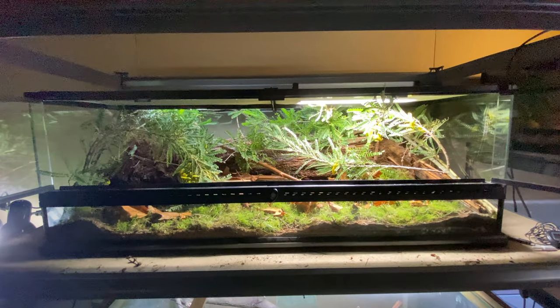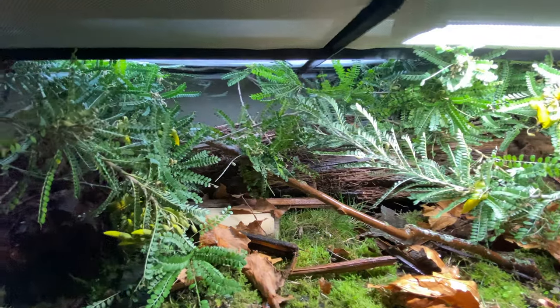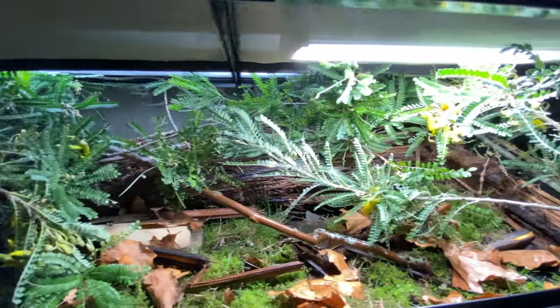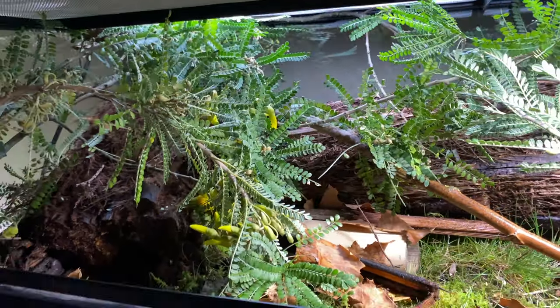This is the final build — I'm super stoked with this. It didn't take me long and it looks epic. It's a perfect environment for native geckos that live here in New Zealand. I've tried to replicate their own environment as much as I can, which is basically a ponga backdrop with plenty of arboreal elements to climb on.